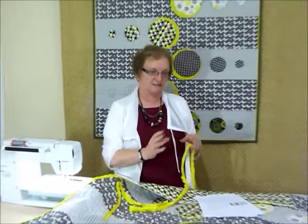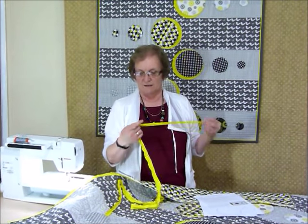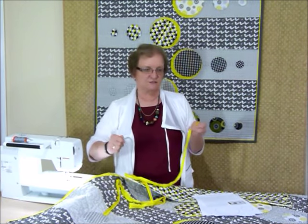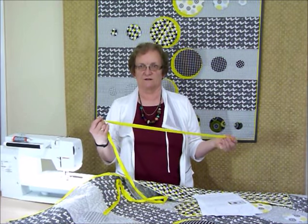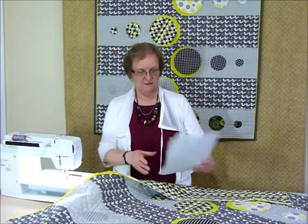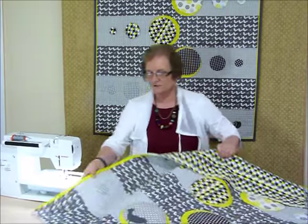I measure my quilt and do the sides first, measuring in three places to get an average in case they vary slightly. I cut my flange to that measurement. Then I do the same for the top and bottom — measure three times, take the average, and cut to the right length. I find that if I just sew it on without cutting to length first it could stretch, especially now that it's quilted. I'd rather have it the correct length so it stays nice and straight.